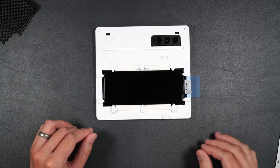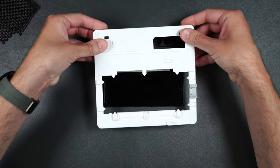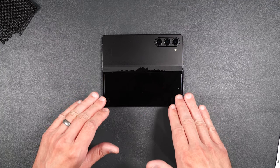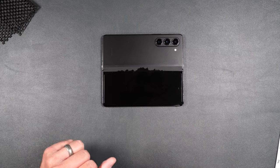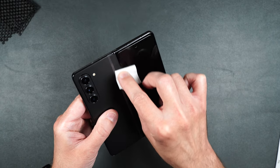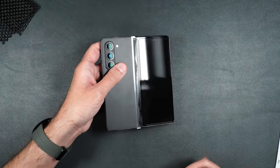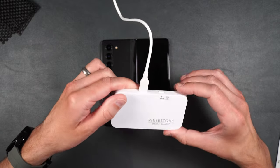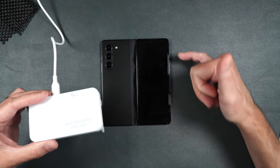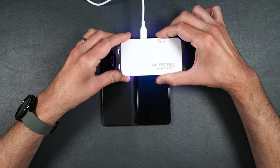Once the adhesive covers the whole screen with no uncovered areas, we can start curing. Take the UV light, place it over the phone, and cure the bottom, middle, and top for 15 seconds each — just press the button once and it automatically counts down 15 seconds. Once that's done, remove the device, peel off the top sticker, and press out your phone. Clean up any areas where you still see liquid adhesive, being careful not to touch the screen since we still need to cure it more. The installation looks pretty clean. Then do a second curing of 60 seconds — double-press the button for bottom, middle, and top. Repeat one more time, bottom, middle, top for 60 seconds each.